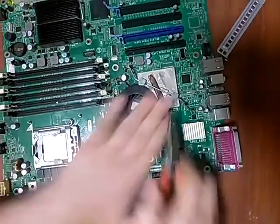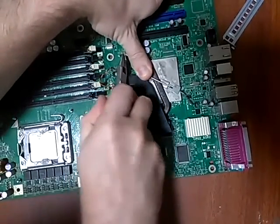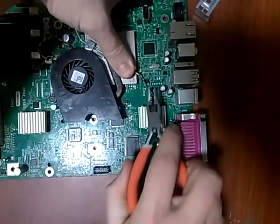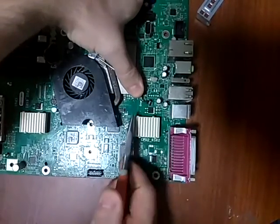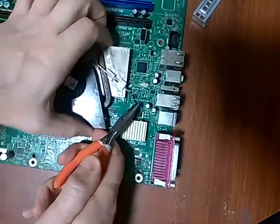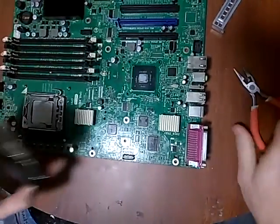We're going to hold it down and we're going to pull one out of the holder, and then we're going to pull the other one. It's already loose. Okay, so it came off.